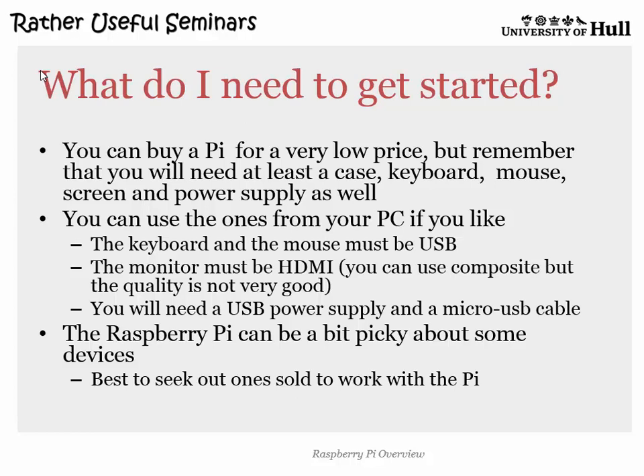Some USB keyboards don't work with the Pi, some USB mice — similar thing. You can have issues where keys appear to get stuck down or auto-repeat or do all kinds of daftness. A powered USB hub doesn't always fix the issues with keyboards either. My advice: go onto Amazon and look for stuff with reviews that say it works with Pi and buy those. Sometimes the older the stuff is the better it works.